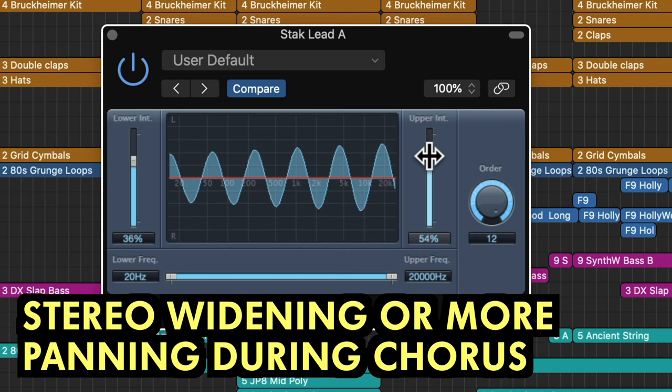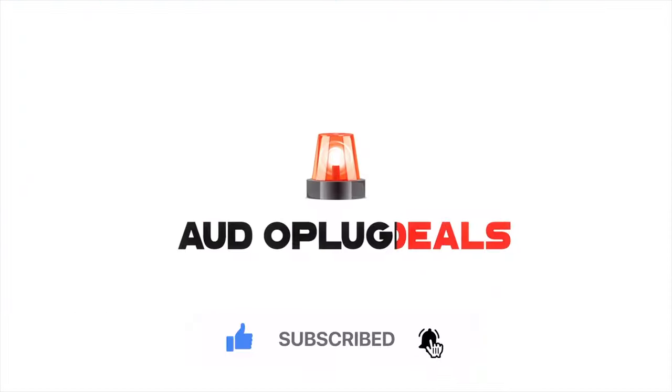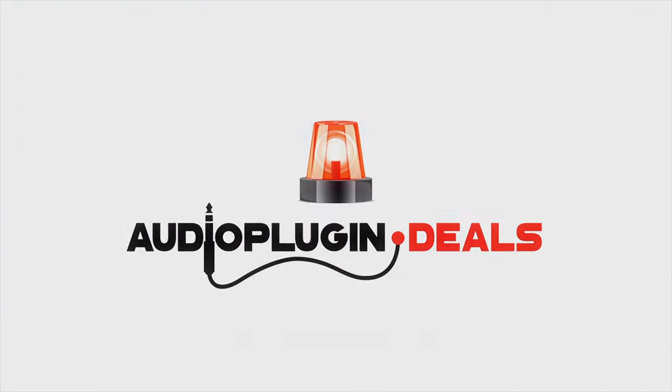Have you tried any of these techniques? Let us know in the comments. For more tips and tricks don't forget to subscribe and be sure to ring the bell to get notifications. Thanks for watching.